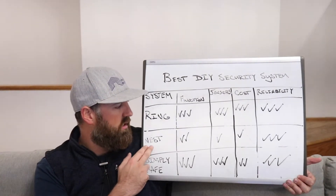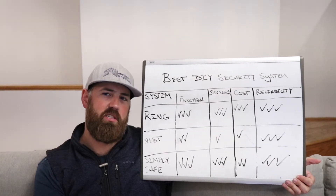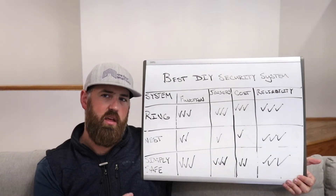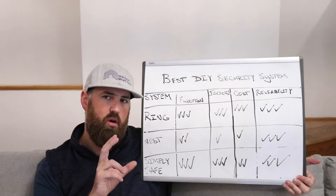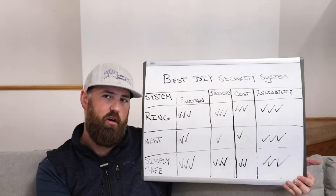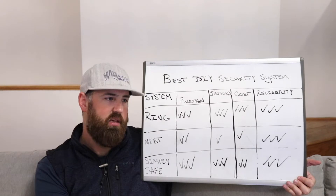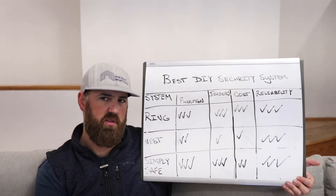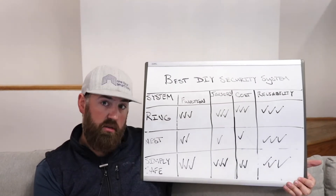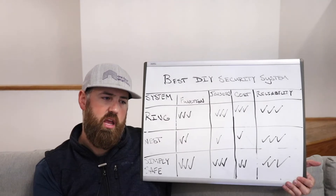The Nest received two check marks. It doesn't have the same functionality as the Ring because it lacks multiple keypads — the keypad and base station are combined in one spot, with all expensive components integrated together. Whereas with the Ring, keypads are separate, wireless, and rechargeable, so you can place them anywhere without needing a power source. The only other functionality issue with the Nest is that it doesn't work with Alexa, but it does work with Google Home for voice arming.